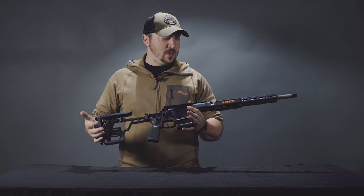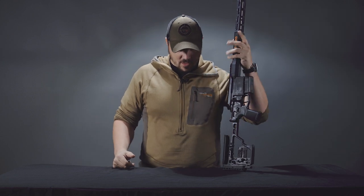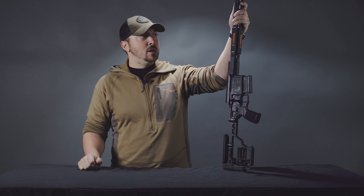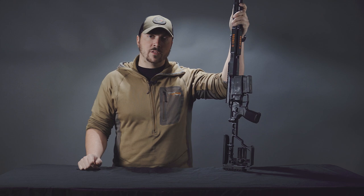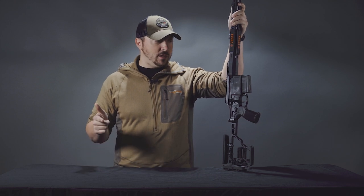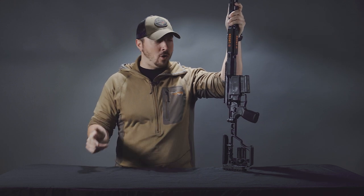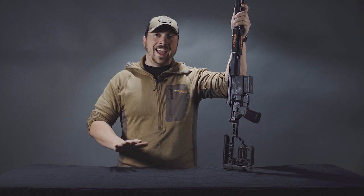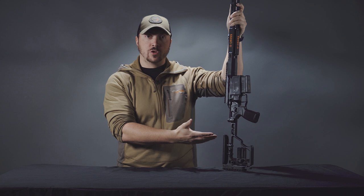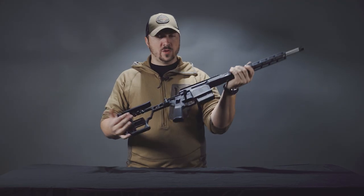Lastly, the recall on these — that was around late 2019 to early 2020 — had to do with the trigger. The rifle would sometimes fire not when you pulled the trigger but a little bit after, or on the release. That's all been sorted out. We never actually received any of those affected guns, so our first shipment of Cross rifles was after the fix had been applied, and all the ones we have will be ready to go.